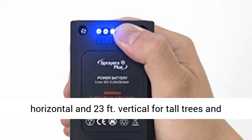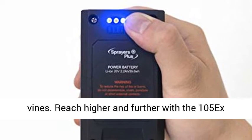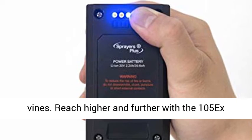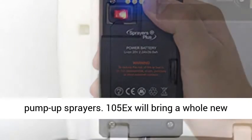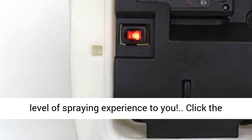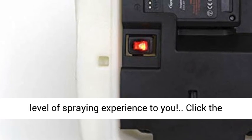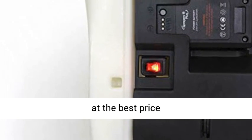The 105x delivers stream spraying of up to 33 feet horizontal and 23 feet vertical for tall trees and vines. Reach higher and further with the 105x Effortless Sprayer compared to conventional pump-up sprayers — it brings a whole new level of spraying experience. Click the link in the description to get this product today at the best price.